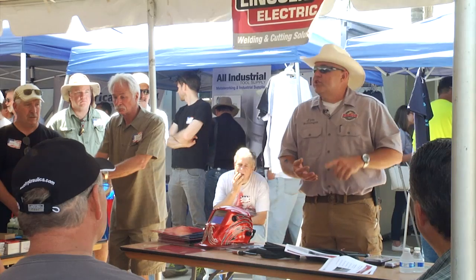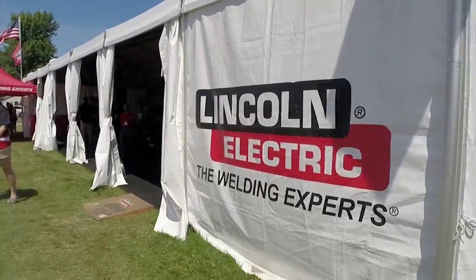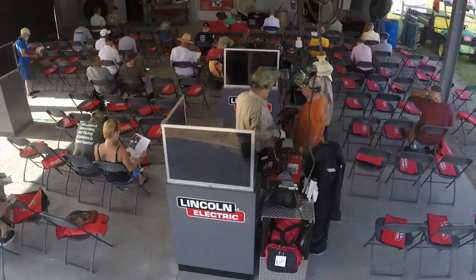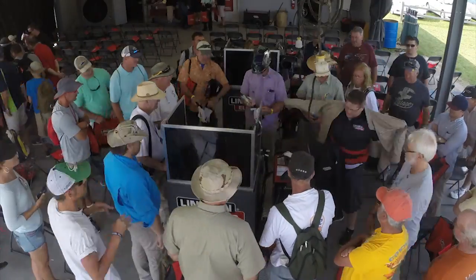My shop at home, I do a little bit of machining and a lot of welding. I teach for Lincoln — I started doing that many, many years ago. This is the class I teach a couple times a year. We usually teach about 1,500 students the same class.